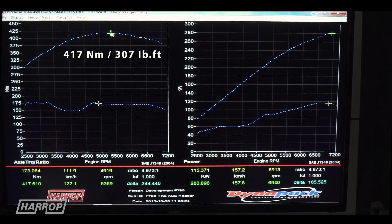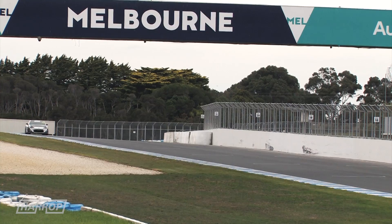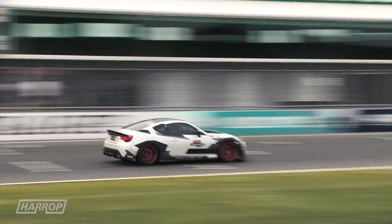Durability is always important, and our track testing provides a real-world test lab to push the powertrain to the limit safely over extended periods, while having some fun in this little rocket.